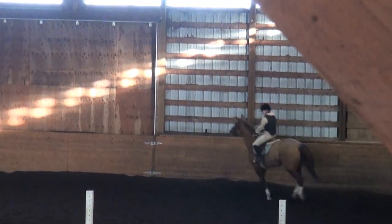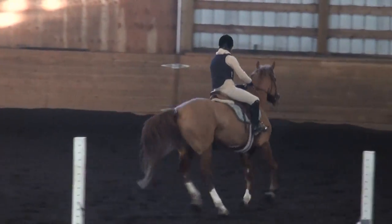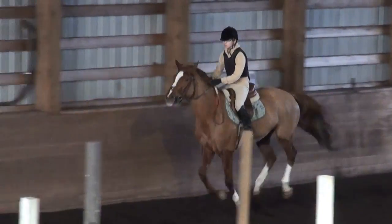Good. Better, Leo. Turn, turn, turn — inside the barrel. So your next circle is going to happen in the corner inside the barrel, okay? So it starts and ends in the corner.